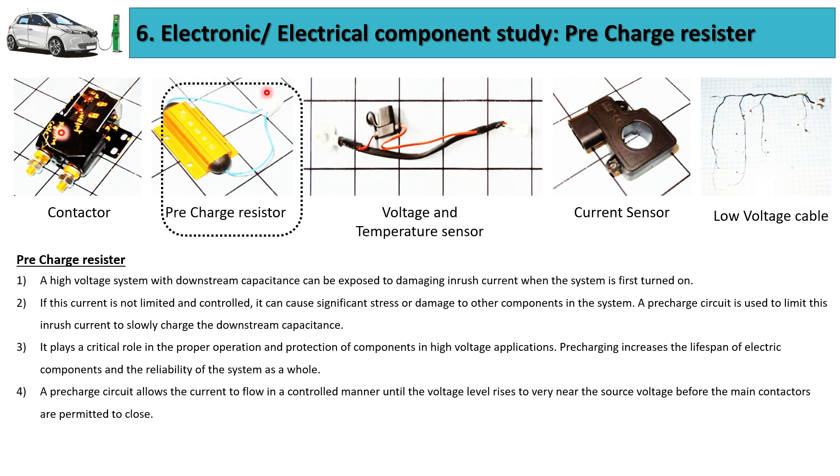Now we will talk about the second critical component, the pre-charge resistor, which is not part of the Tata Tigor EV battery pack but is explained here because it is found generally in electric vehicles. As a high voltage system, downstream capacitance can be exposed to damaging inrush current when the system is just turned on. If the current is not controlled, it can cause stress and damage to other components. Pre-charge circuits are used to limit this inrush current and slowly charge the downstream capacitance.